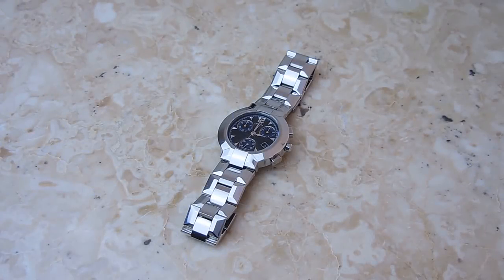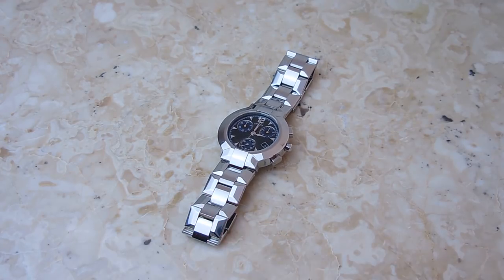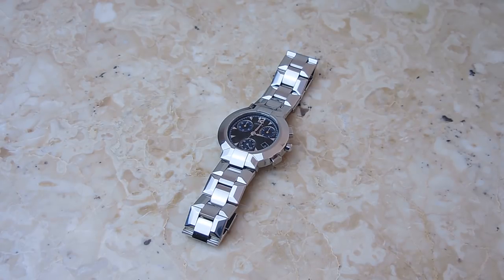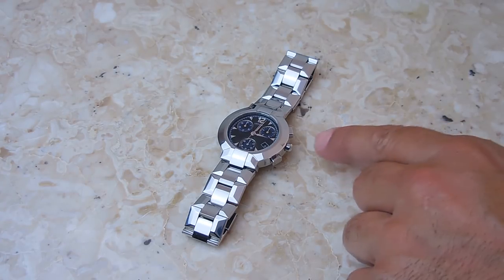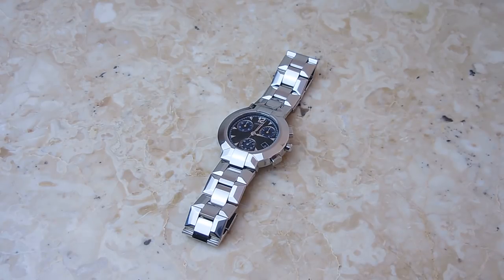In this video I'm going to show you how you can service your own watch and save a lot of money. The watch you're looking at right here is a Swiss made 22 jewel watch, made by Concord. I purchased it around nine years ago. Over the past nine years I've changed the battery several times and also serviced the o-rings on the push buttons, the stem, as well as the case cover.